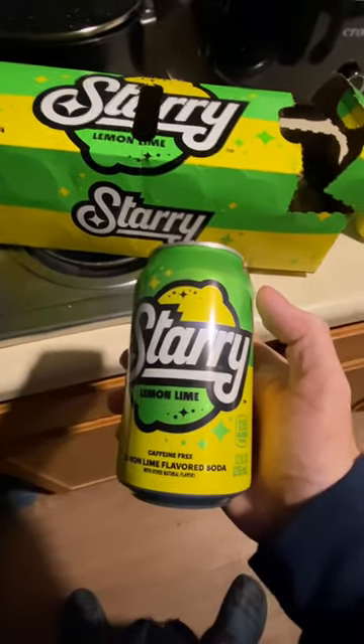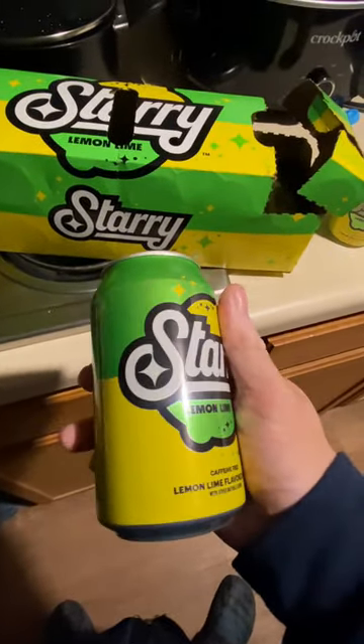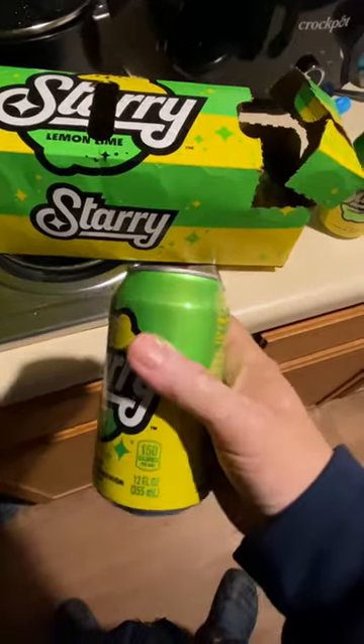I saw the 12-packs in Walmart, so I decided to get one, so let's try it out. I already have one open.